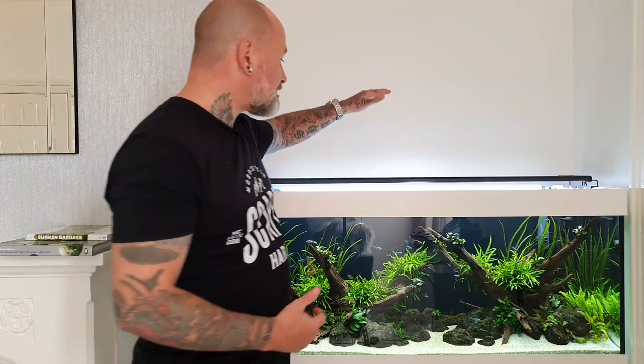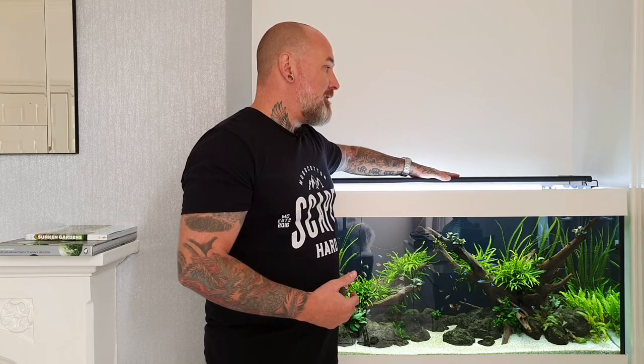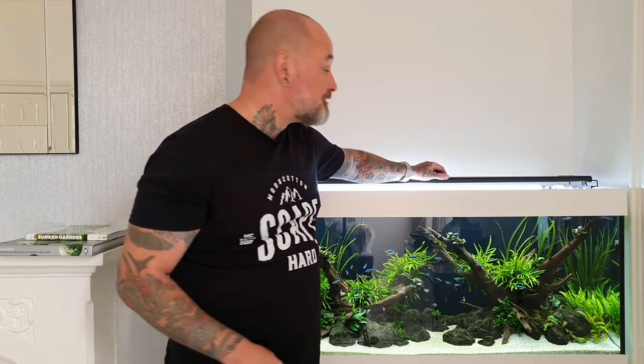Starting with the lighting. I have the lights on a timer for seven hours every day — they come on at three o'clock and go off at 10pm. They're not high intensity because I'm not injecting CO2, so there's no demand for high lighting. I prefer the lower lighting levels and lower wattage because it prevents algae, which is a major thing, and it seems to do the trick for the plants, which are all easy category plants.